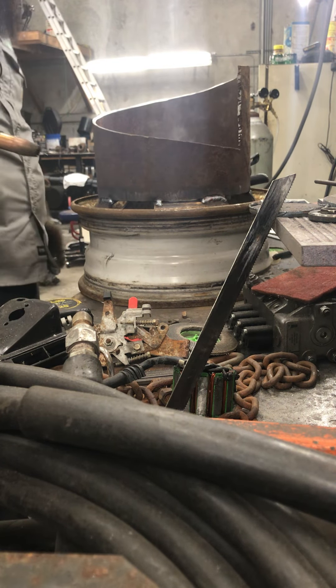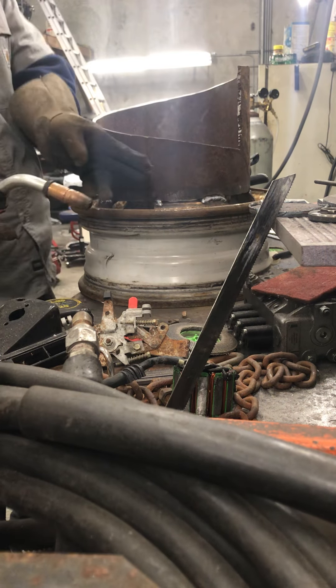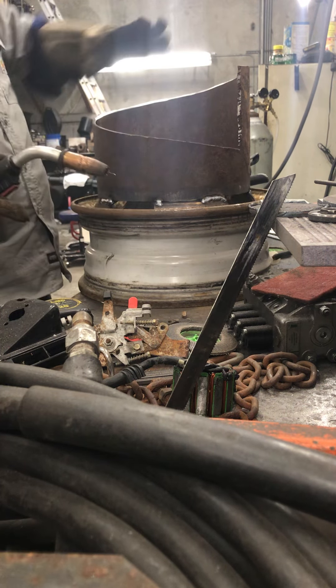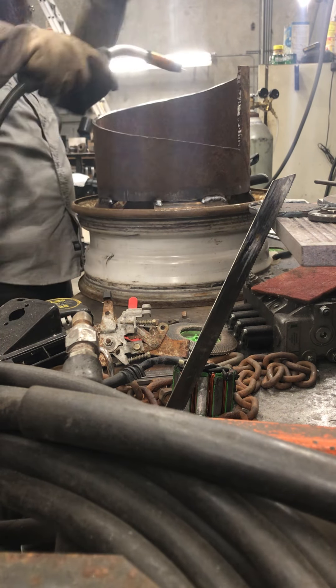You got one solid bead. I'm going to go for the inside and weld on the opposite end of where I welded, so it's keeping it from drawing itself around with too much heat.